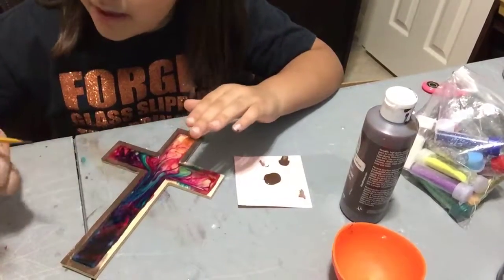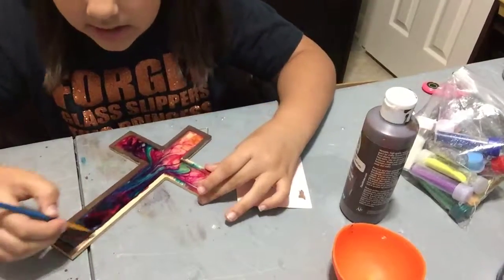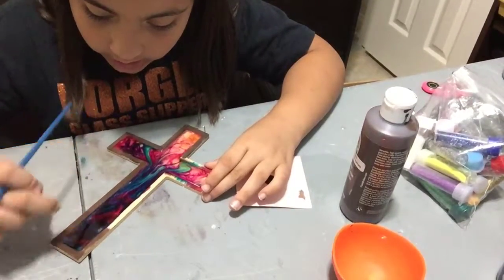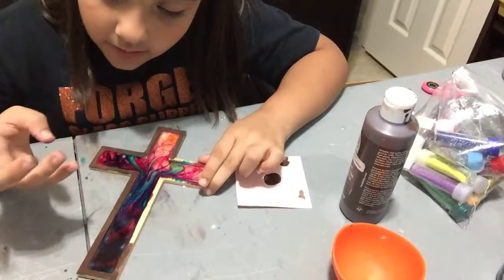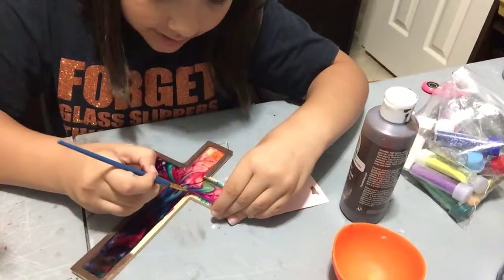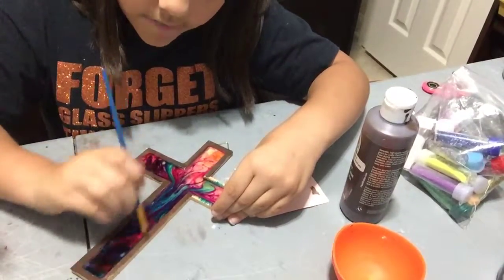My sister says she knows how to make slime — let's see if that's true. She is honestly one of the people I've known who hated slime the most, and she just gave me a thumbs up. She hates slime but says she's a master at making it — tell me in the comments if that makes sense, because to me it doesn't. Also, if you're wondering about the shrink-a-dinks, we'll be doing that in another video soon.